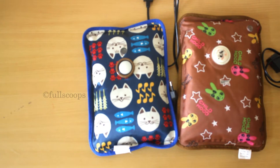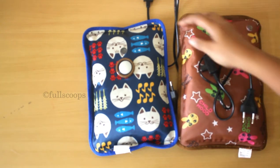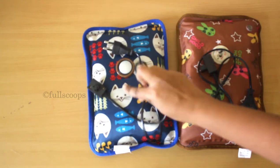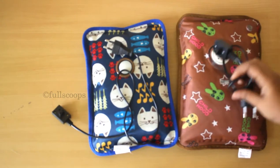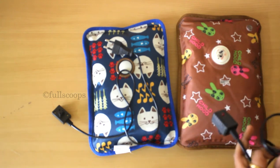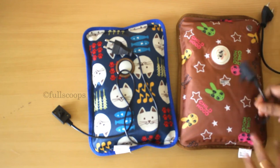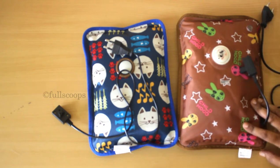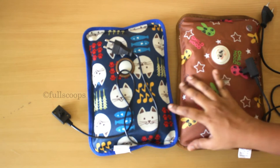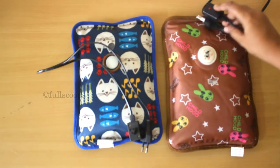Each electric bag comes with a charger of its own. You just have to plug it in and switch it on. Once you switch it on, a small red light blinks. According to the instructions, you have to heat these bags for around eight minutes, and they say if you heat it for eight minutes the bag retains the heat for two and a half hours.